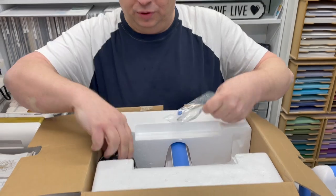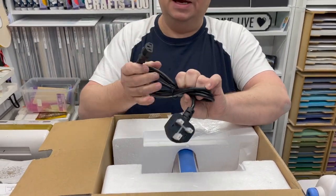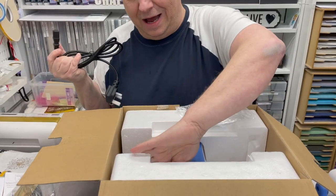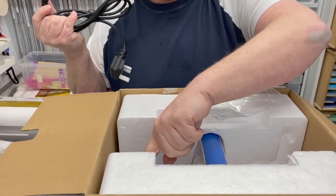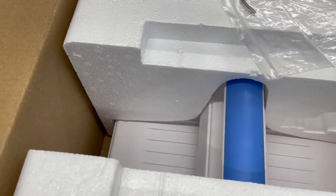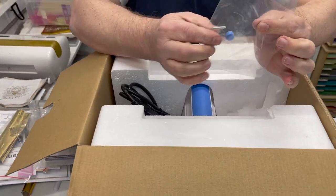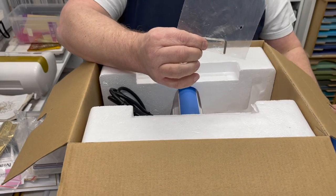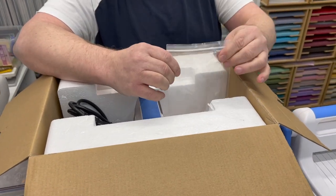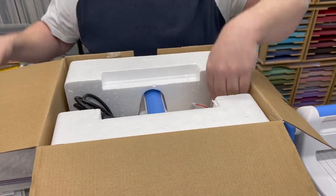Your machine is in there and you will get your electrical lead, which is a UK plug with a three-pin section that goes in. Your handle is in there and is molded inside the styrofoam. Your machine is nestled carefully inside and you will also get an allen key and a plug for putting your handle on. Full instructions are included — but I thought I would just go through the basics of what you're going to get with the box.